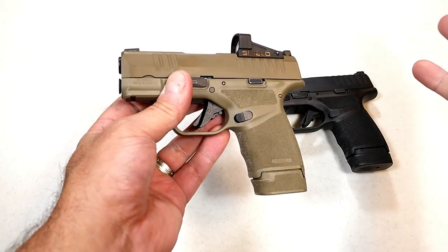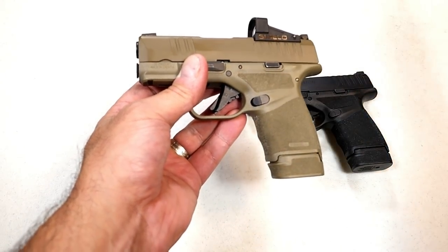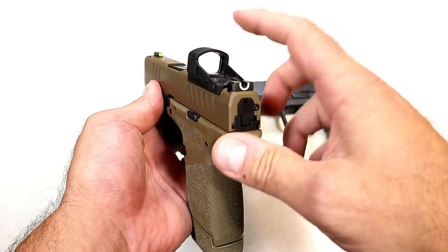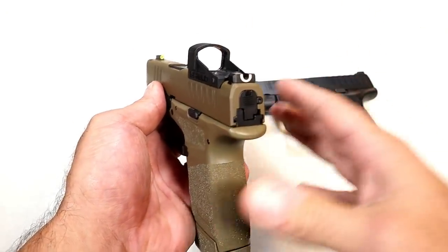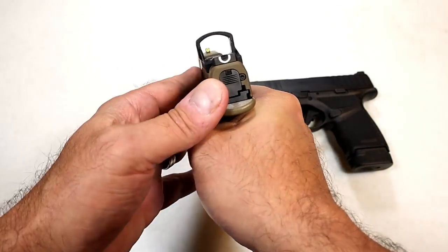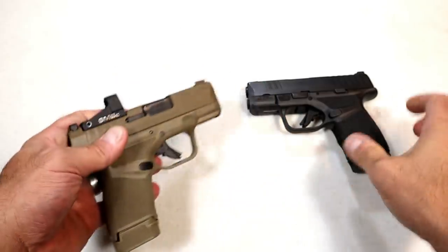I'm pretty well experienced with red dots on rifles, so it comes naturally. The hardest part is trusting the dot — and that's actually number two as an advantage: you have to trust the dot.